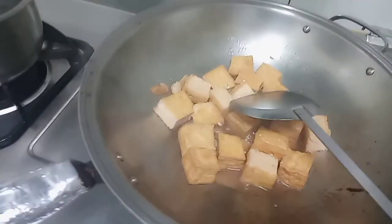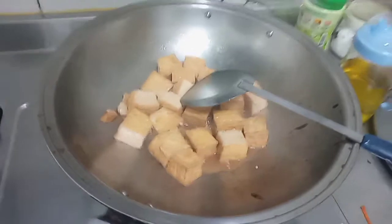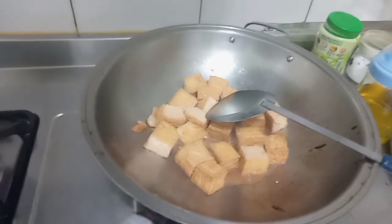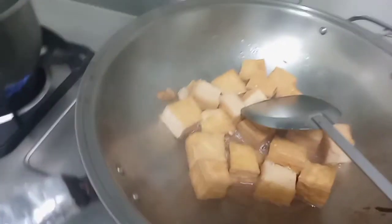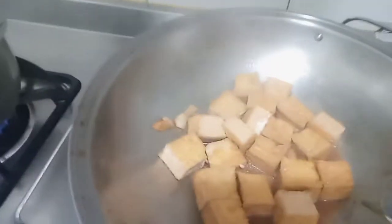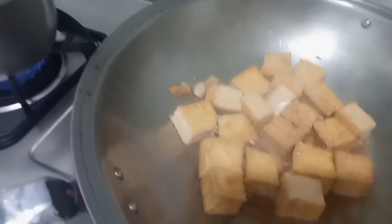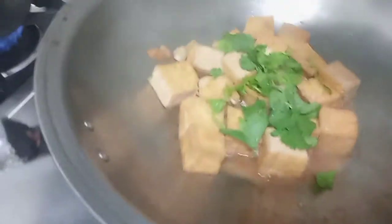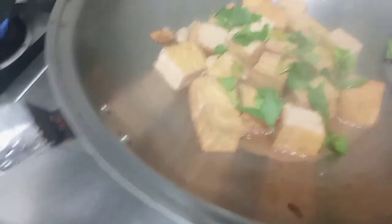Ini hasilnya, ini sudah mateng. Sangat simple banget. Kita taburi daun seledri supaya berbau wangi. (Here is the result, it is cooked. Very simple. We sprinkle celery leaves so it smells fragrant.)